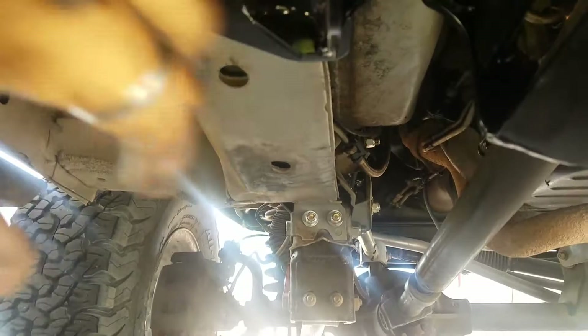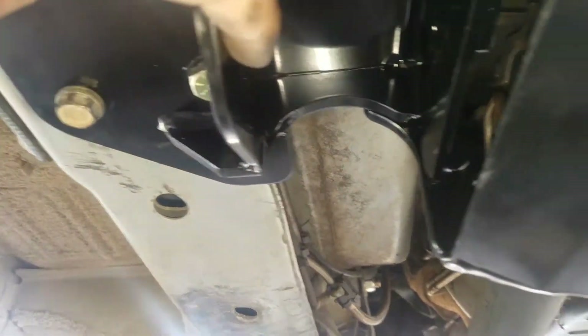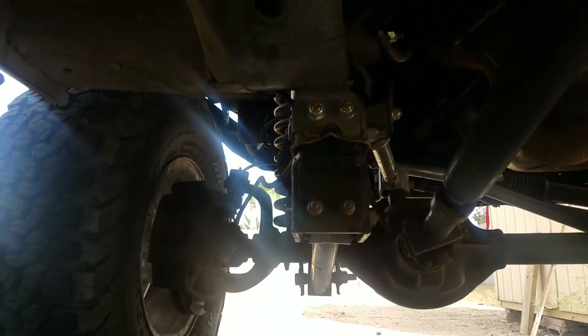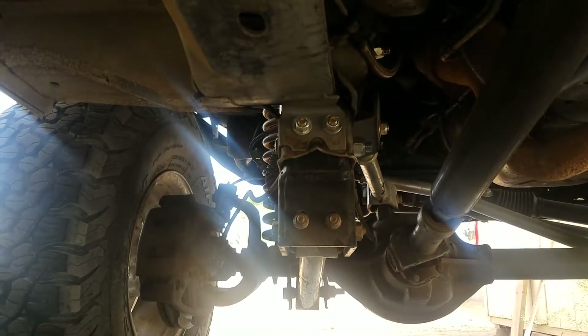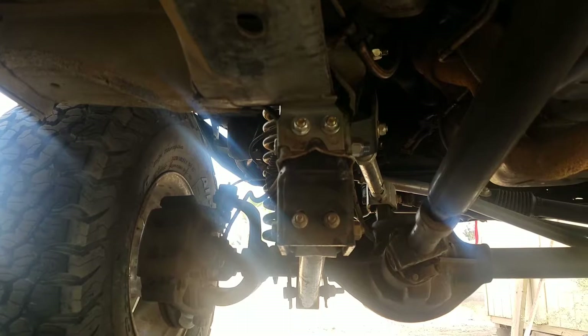Right here you can see this thing has the options at the opening for the long arm. I'm not using it for now because — if you remember — I did the XJ control arm drop bracket, which they say you can't use, but I'm using it.